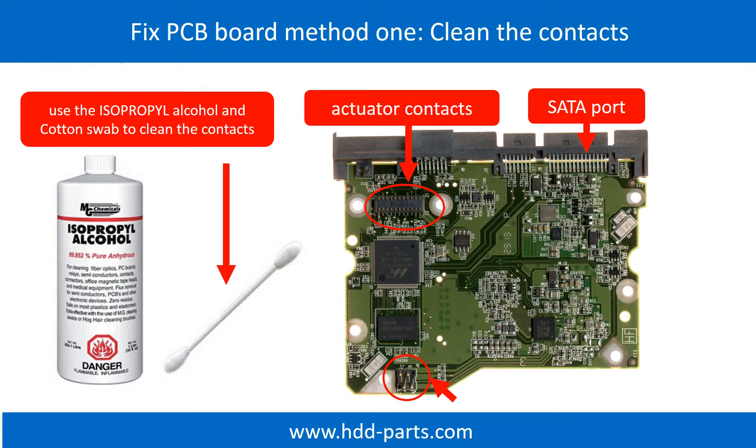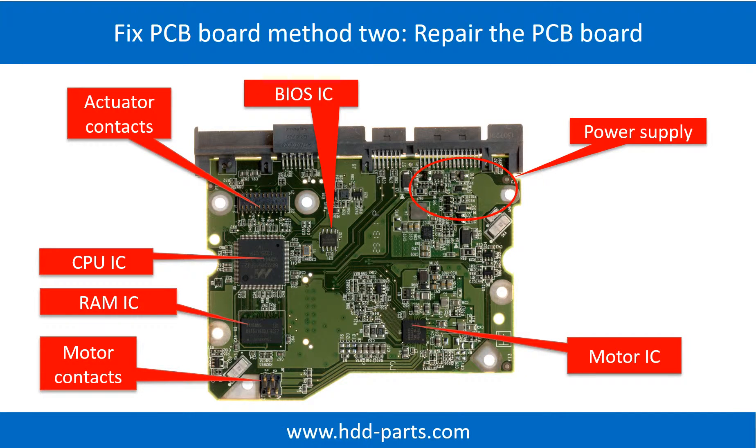Method 1: Clean the contacts. Cleaning the contacts on the PCB board and also on the hard drive can fix the problem caused by the poor connection between the PCB board and the hard drive. This picture shows the basic components on the PCB board and their functions. The most vulnerable parts on the PCB board are the USB port, USB IC, and motor IC.